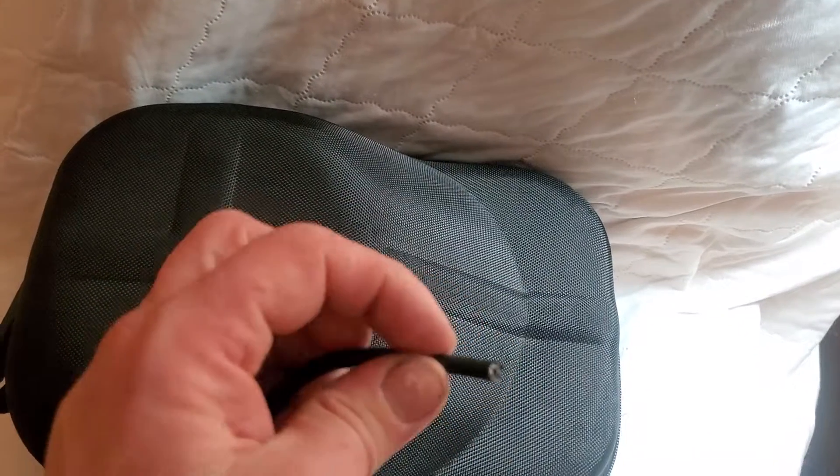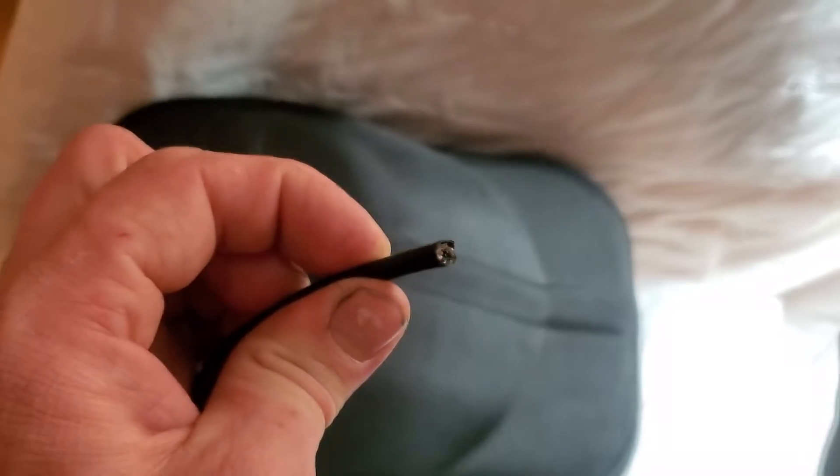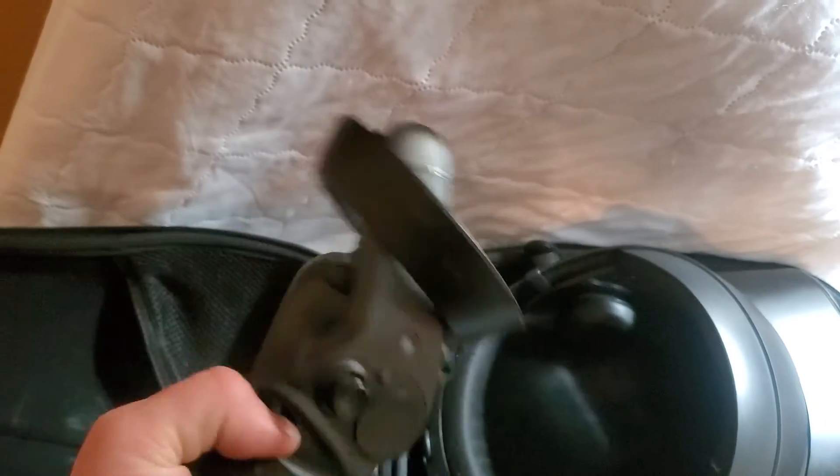The cord got cut right here — it actually got torn, and I cut it off flat the best I could. It's beyond what I'm able to do. I don't have the tools for this kind of stuff, and I'm just not going to be able to fix it. So the controllers work fine.